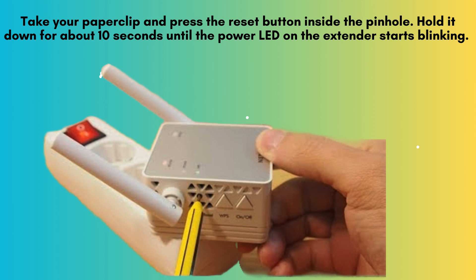Take your paperclip and press the reset button inside the pinhole. Hold it down for about 10 seconds until the power LED on the extender starts blinking. This indicates that the reset process has begun.